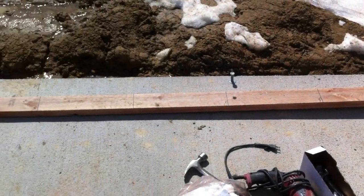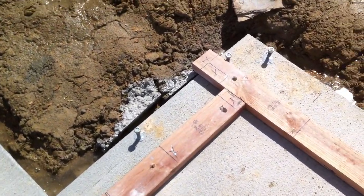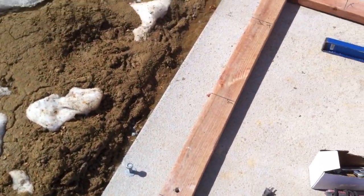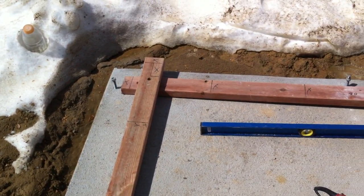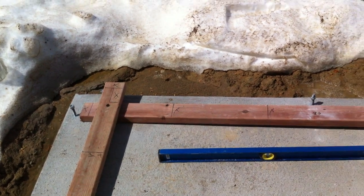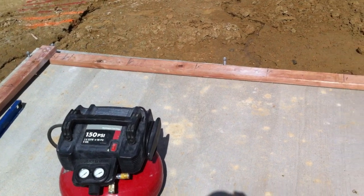If you're looking to build a shed by yourself, the first steps are going to be to do your frame layout. Then mark your holes for your anchor bolts if you are going to fasten it to the concrete pad. And then we'll use a galvanized inch and a half washer with a half inch galvanized nut to hold the framework in place.